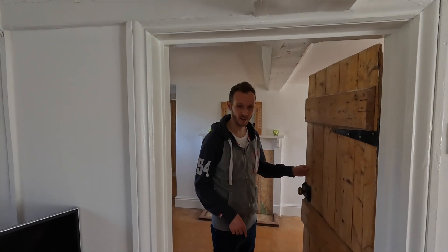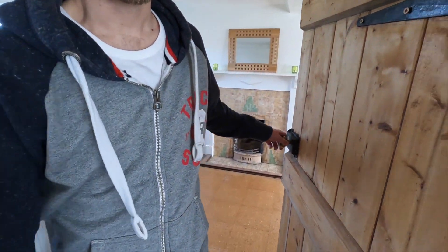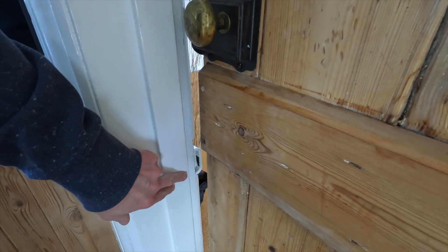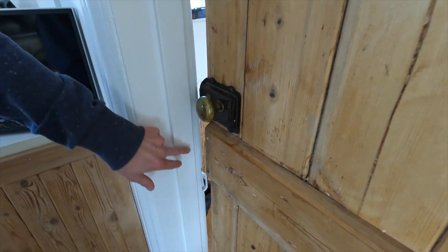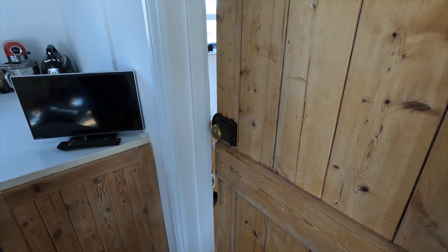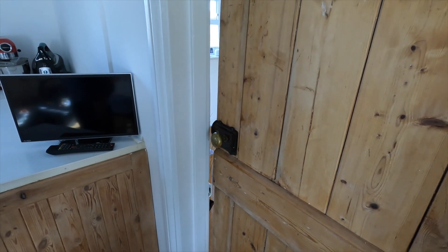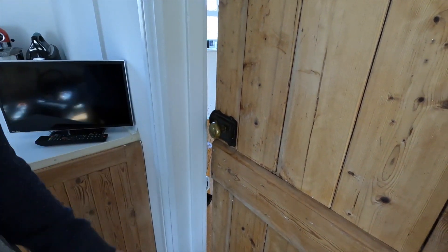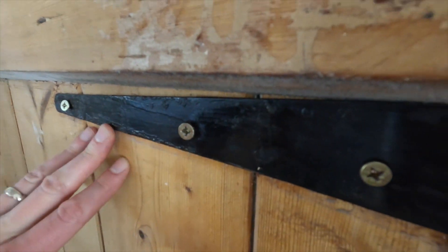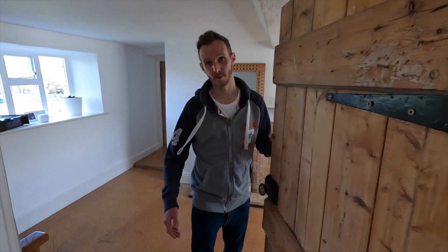As we come through this door it's worth noting we were wondering why this door wouldn't close properly — most of the doors don't close properly. The catch is here but the receiving part is down here. It took us a while to work out that the decorators who came in before we moved in must have taken it off to decorate and put it back on upside down and back to front. They've also used screws that don't match and are too long, going straight through to the side.